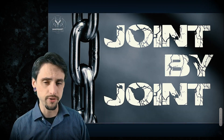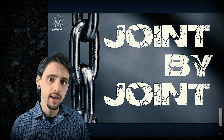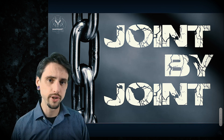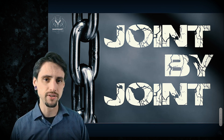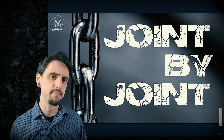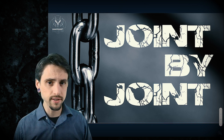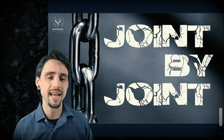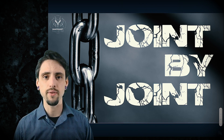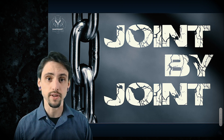Hey, this is Anthony Davis with Shapeshift Wellness, and in today's video we're talking about the joint-by-joint approach from Gray Cook. So look them up if you want the source of the information. We're looking at the joint-by-joint approach, which is a way of classifying joints based on their primary function being either stability or mobility. We're going to explore the potential usefulness of this approach and the potential downsides, limitations, or criticisms of it, and I will give several examples of movements that we can try to apply this to at the end of the video.